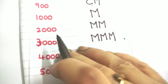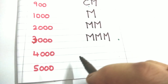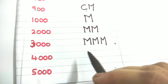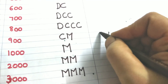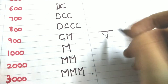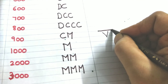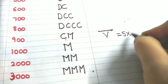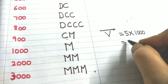So 4000 means from 5000 I should subtract 1000. But do we have a symbol for 5000? No. We know 5 is written as V. So if I put a bar on top of the V symbol, that bar represents multiplication by 1000. So V with a bar on top means 5 multiplied by 1000, which equals 5000.